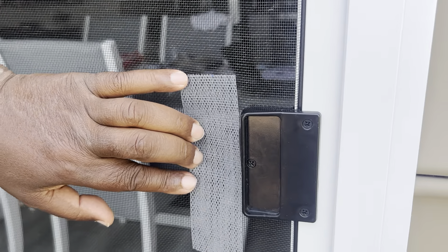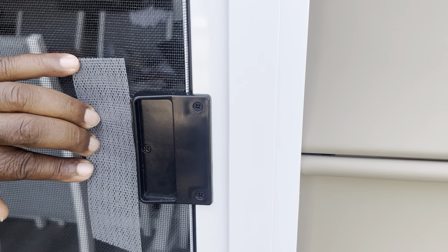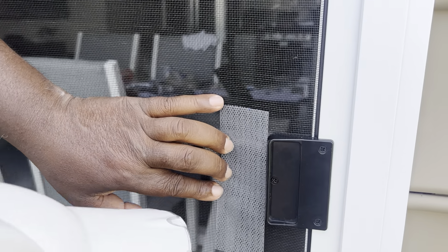Then you're supposed to turn on the hairdryer on hot and on high. I'll turn it on while Perry does the bottom. I'm supposed to hold it on here until it works, so we're going to rock this.